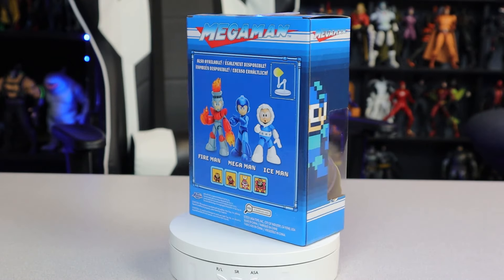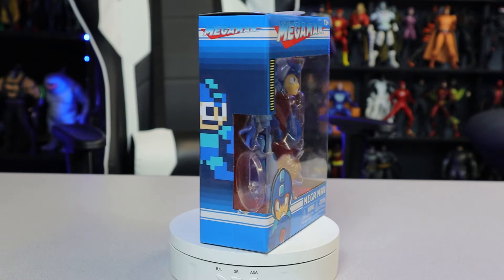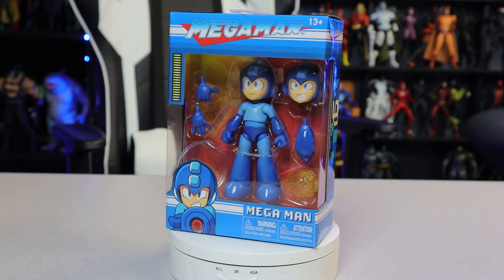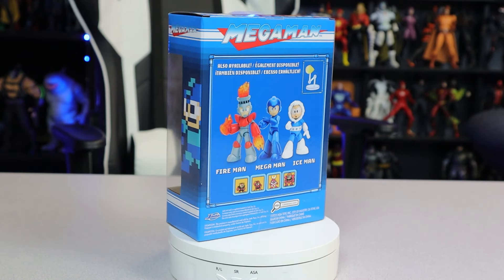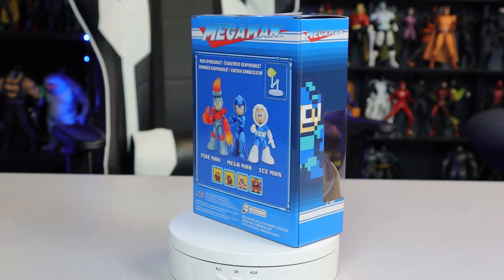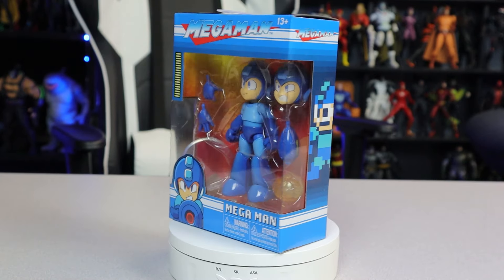Wave one of this has Ice Man, Fire Man, and Mega Man. Wave two's already kind of been announced — I won't spoil it, wait for that video, but it's gonna be awesome. Now Jada Toys has been doing some Street Fighter figures for a while — you may see them in Targets and stuff. They've got Ken, Ryu, Chun-Li, Fei-Long, and they're really good.